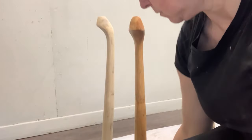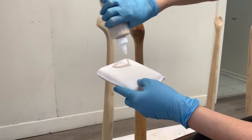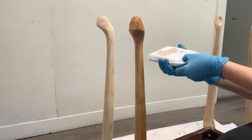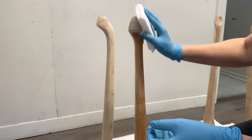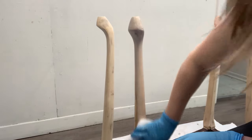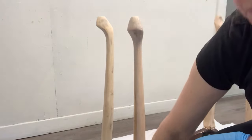This natural stain is gorgeous. It's brand new and I just started using it. This is my second makeover I'm using it on, but it's already one of my favorites. For any of you who are interested and want to give it a try, I'll include it in the description down below.